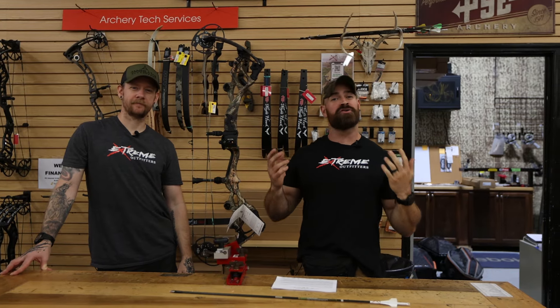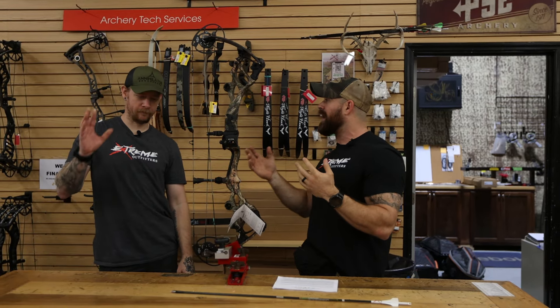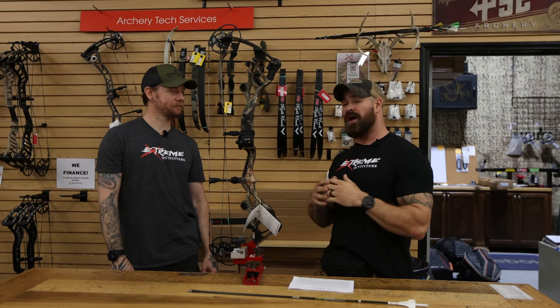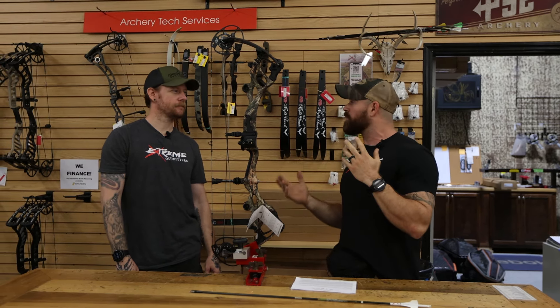Hey guys, thanks for joining us back on our channel here at Xtreme Outfitters. Zach and JR here, and 2024 bows have already started rolling in. So we've got our first shipment of stuff in and we're starting with the Bowtechs.